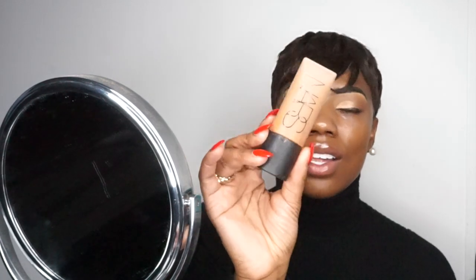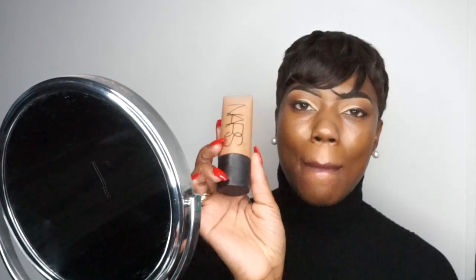For foundation I'm going in with my absolute favorite at the moment — and it's another great one for oily skin. This is the NARS Soft Matte foundation in the shade Medium Deep Vibe. I swear by this, I own three of them. Just thank me later — this foundation literally matches my skin complexion to the T.